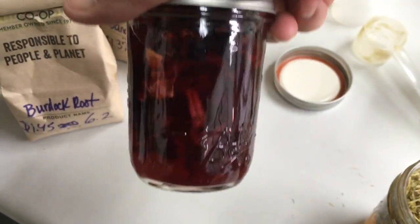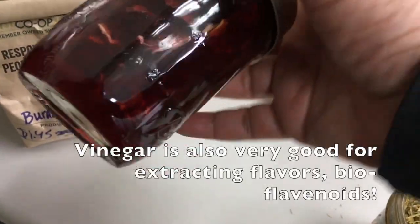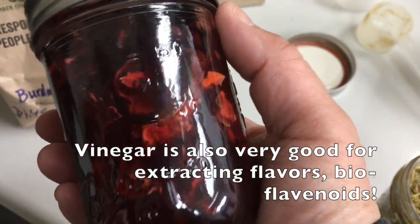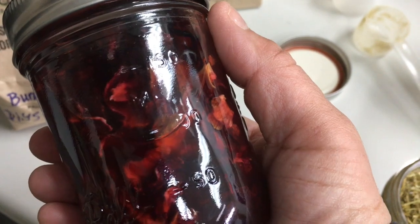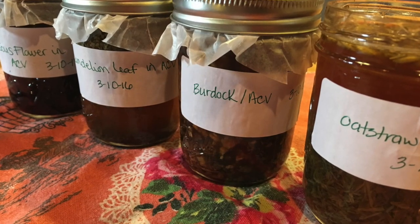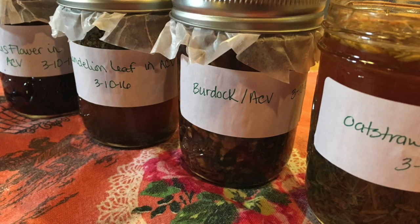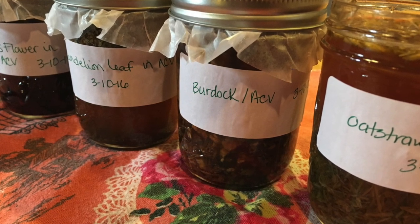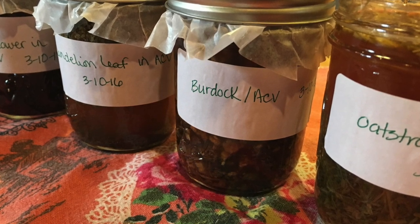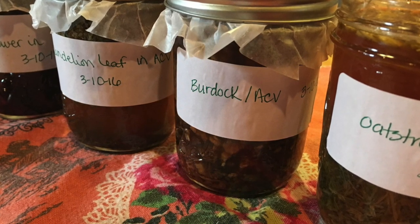This hibiscus vinegar is already releasing a lot of those flavonoids that are so healthy and antioxidant-rich. What I did here is add a piece of wax paper between the jar and the lid so that the acid in the vinegar does not eat away the coating of the lid.